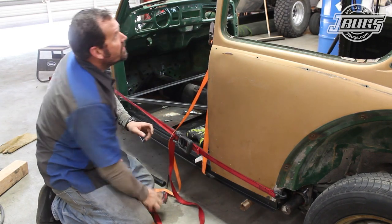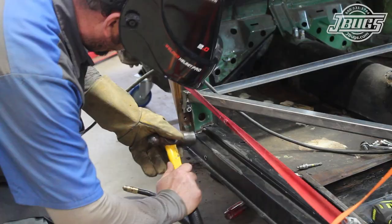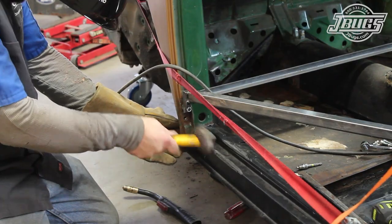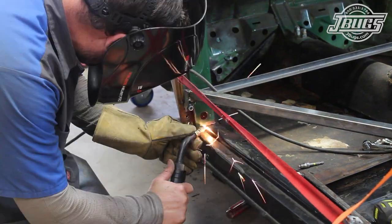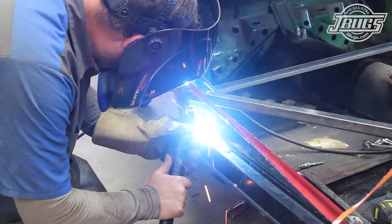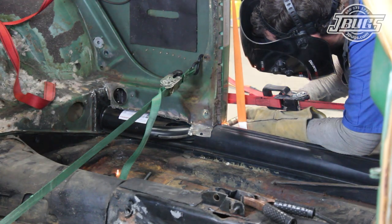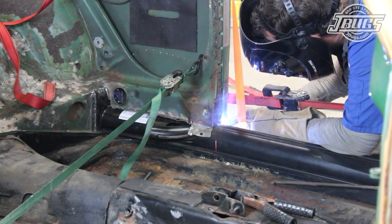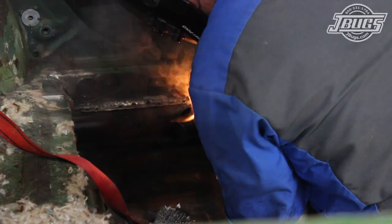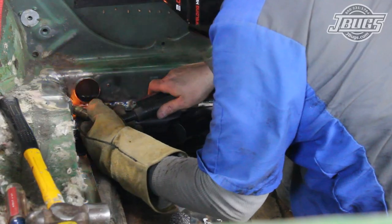We tighten the body brace and check our measurements one more time. Then we use a hammer to gently tap the bent sheet metal at the bottom of the door jamb into place, and we weld the front door jamb to the heater channel. We remove the body brace and use one more ratchet strap to pull the rear door jamb into the heater channel. Then we weld the rear of the door jamb, the inner quarter panel, and the rear crossmember to the heater channel.